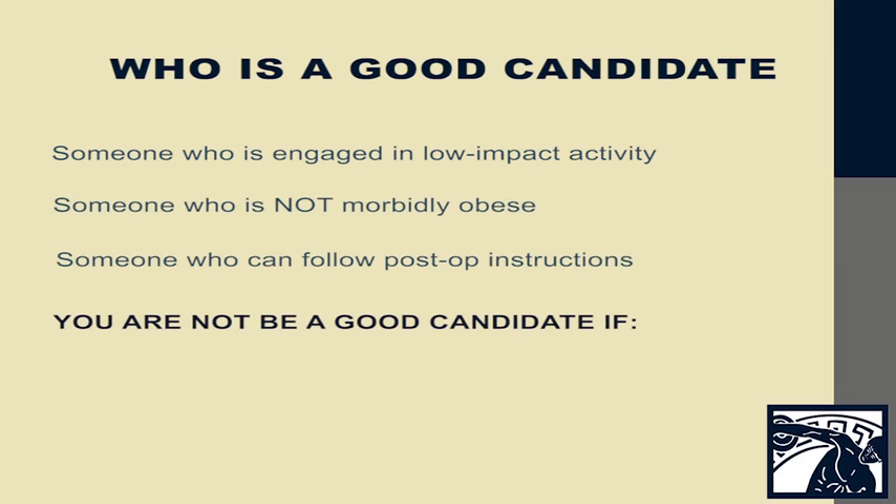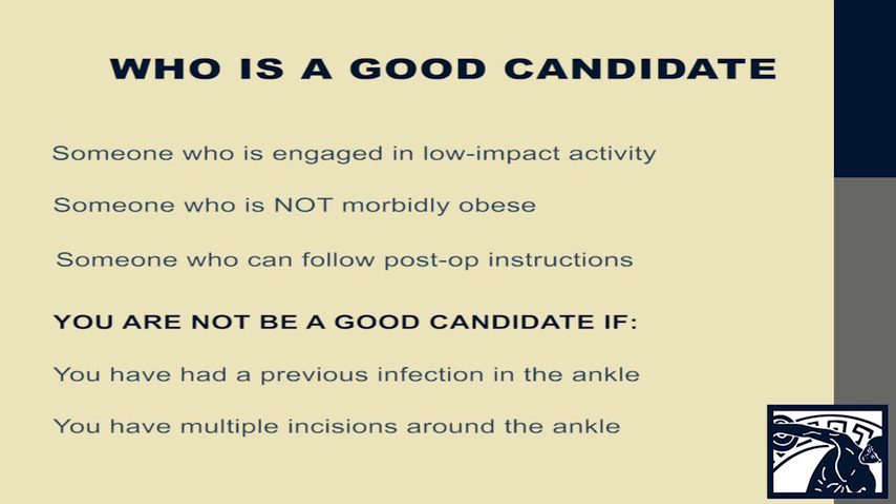You are not a good candidate if unfortunately you've had a previous infection in your ankle, or you have multiple incisions around the ankle that do not allow us a good soft tissue window in which to perform the surgery.